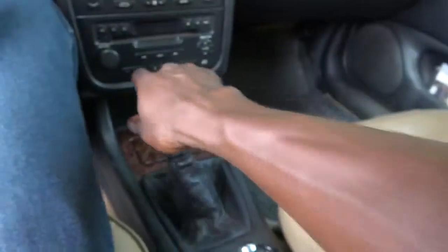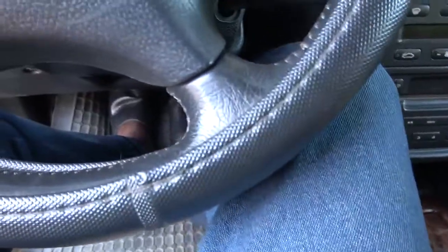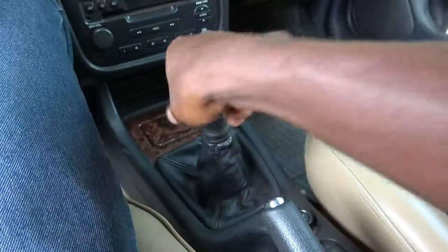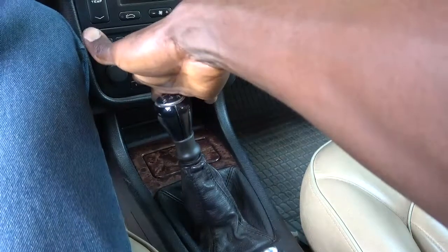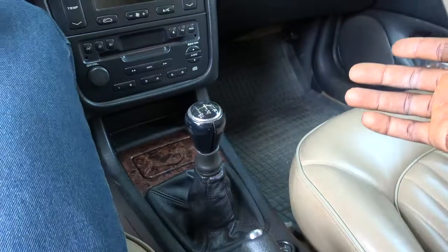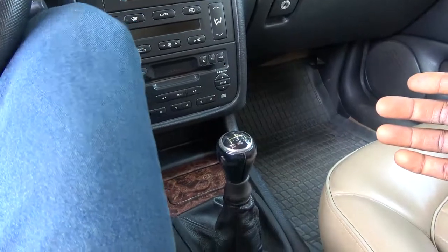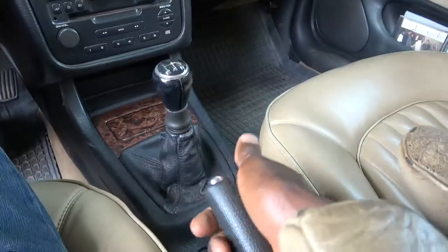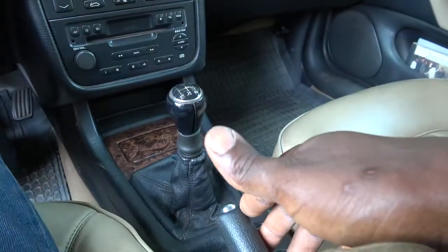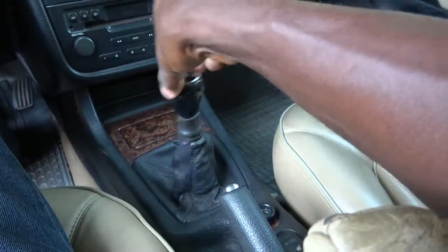Personally, what I do is: with the brake pedal and the clutch pressed, even if it's on gear one, I put it back to neutral. Then I release the brake pedal and the clutch pedal. I do this so that the entire vehicle weight will rest on the handbrake and not on the transmission.